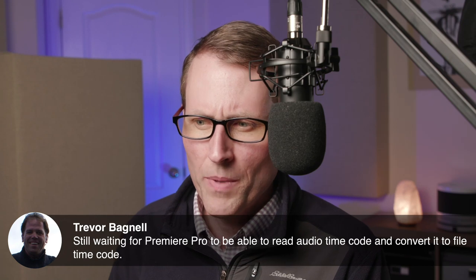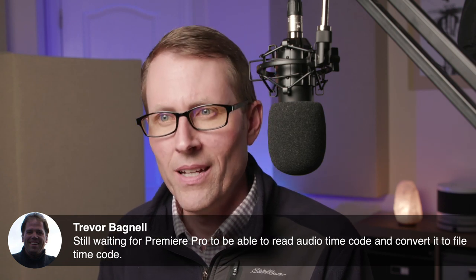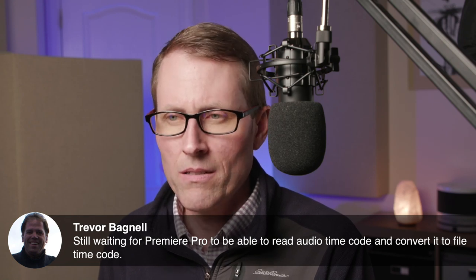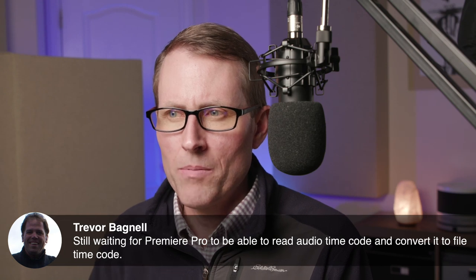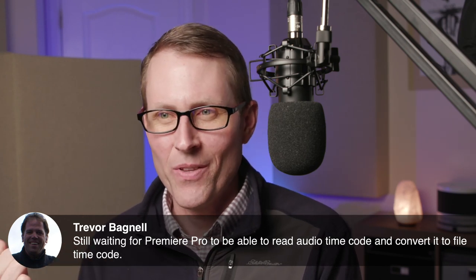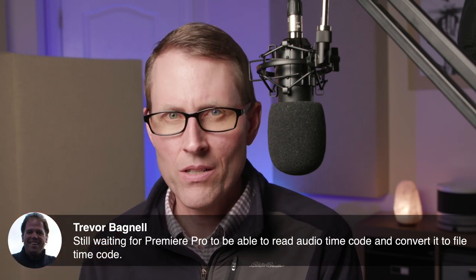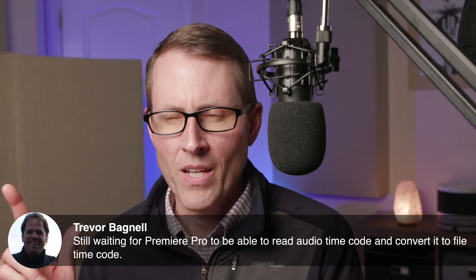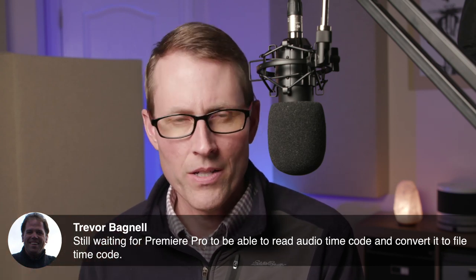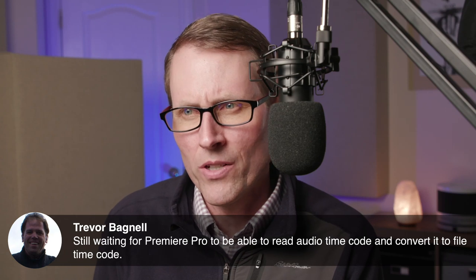Trevor asks about Premiere Pro being able to read audio timecode and convert it to file timecode. I agree — Final Cut Pro too. DaVinci Resolve does do that, though it runs into problems with some camera timecodes. With Blackmagic cameras it works beautifully. I tried it with a Nikon Z6 and Panasonic — the Nikon in particular had a tendency to not record audio until a couple of frames into the clip, and Resolve had a hard time figuring that out, working about 50% of the time.